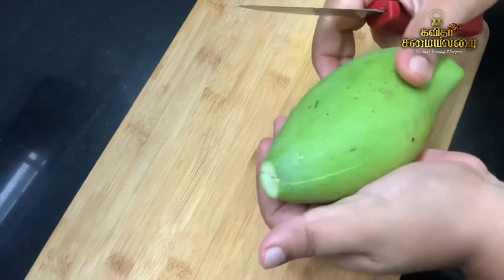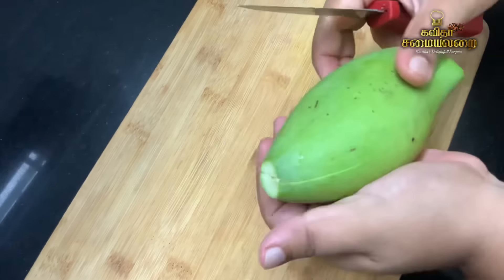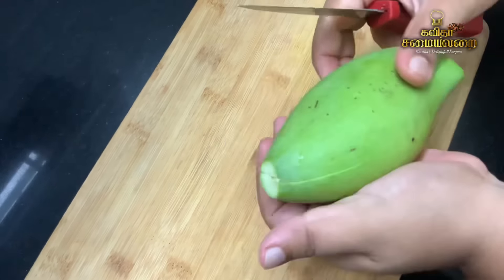The main ingredient is mango. I am taking a few mangoes. It will have a lot of mango taste.